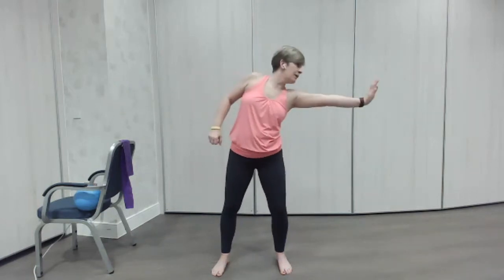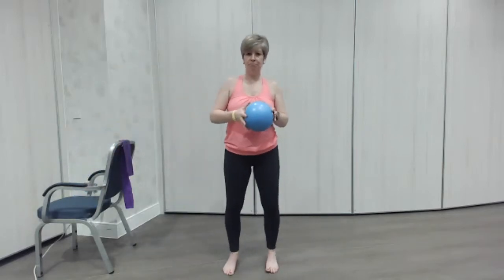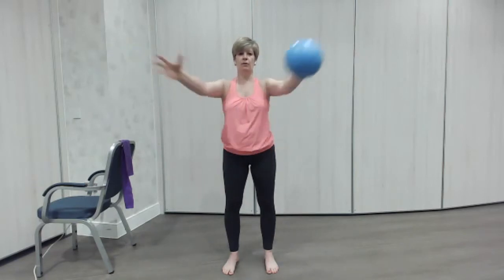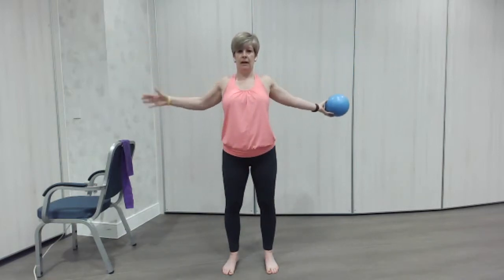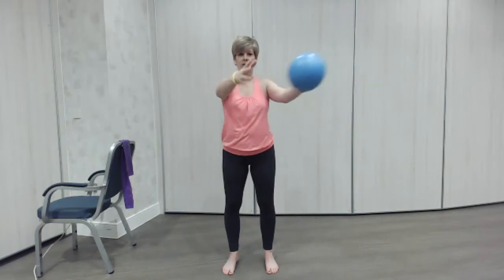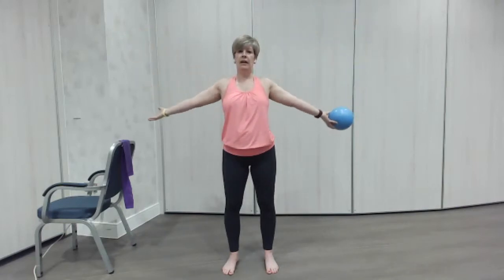Good, last time. Well done. If you grab your ball, we're going to use the ball for the warm-up today. If you haven't got a ball, don't worry — you can just tap your hand. We're just going to pass the ball in front of us, then open the chest, pass the ball and open. Really simple move, but we really want to push those shoulder arms back so the shoulder blades really work the back and we really want to stretch in here as well. Good, lovely, one more.